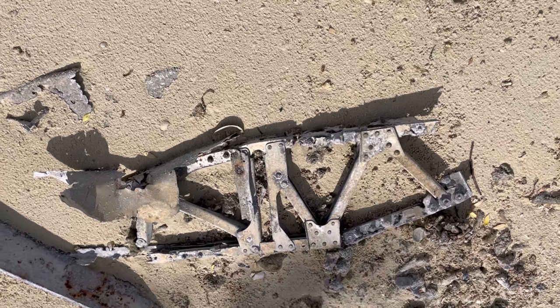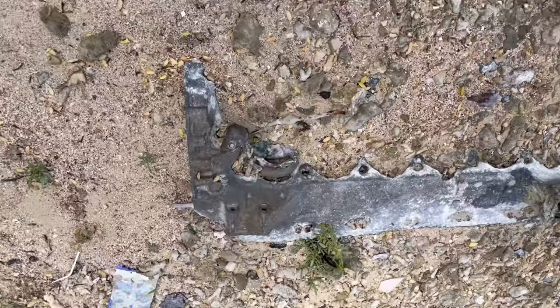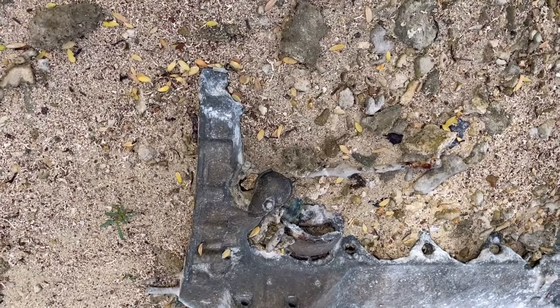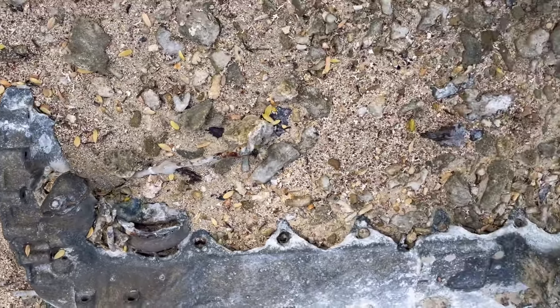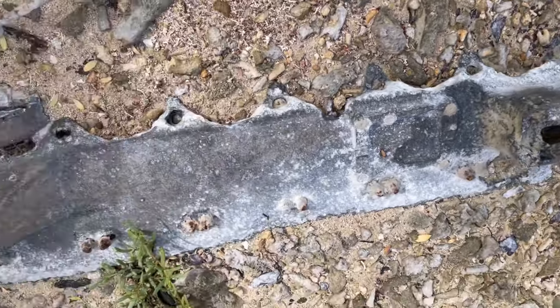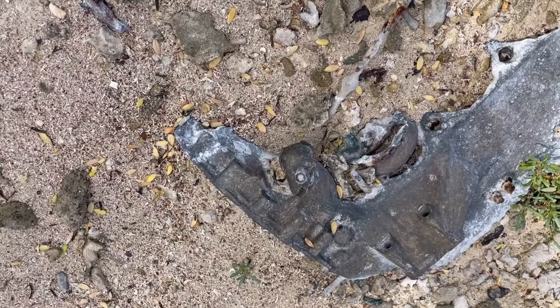There's another Spitfire part here — I'm not sure what it is, maybe somebody can tell me in the comments. And here we have what I'm thinking is the accessory gearbox and the side of the block. Once again, if anybody can come back to me in the comments section and tell me what it is, that'd be great. Thanks.